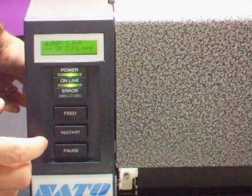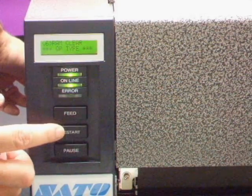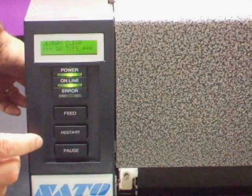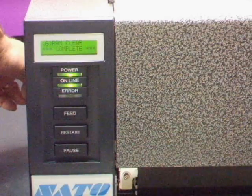Then tap Pause and QP type will be displayed. Then tap Restart until QQ type is displayed. Then tap Pause, and it will display complete.